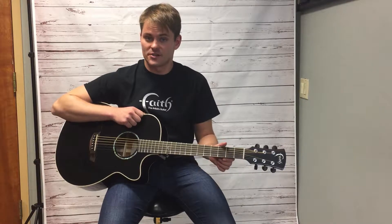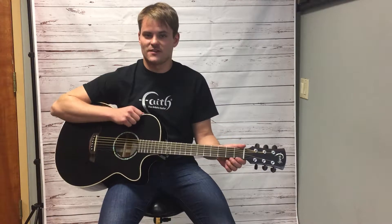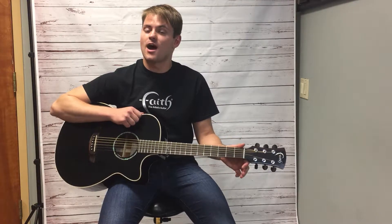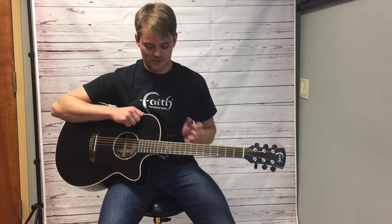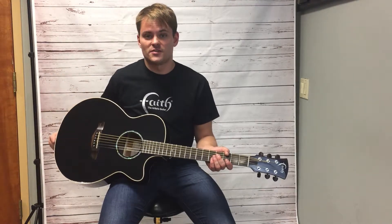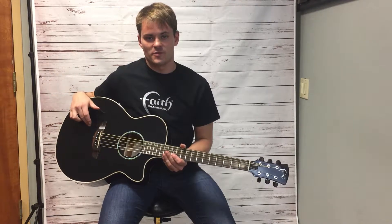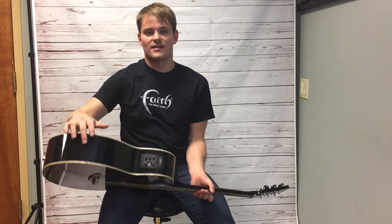The Eclipse series guitars were conceived of as the ideal stage instrument. They feature a workhorse functionality and optimal performance capability. The Eclipse guitars like this Venus, and all Faith guitars, feature all solid tonewoods — solid engelmann spruce for the top and solid Indonesian mahogany for the back and sides.